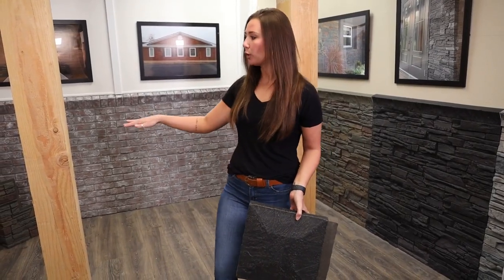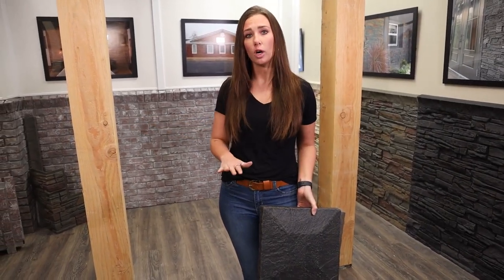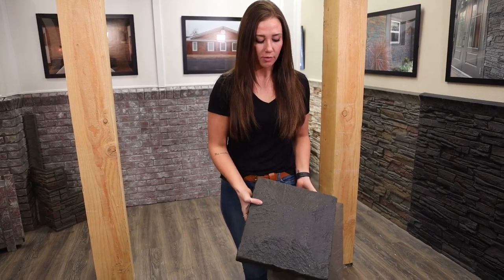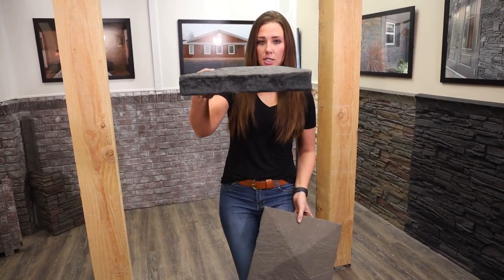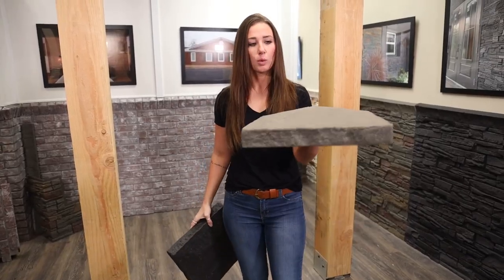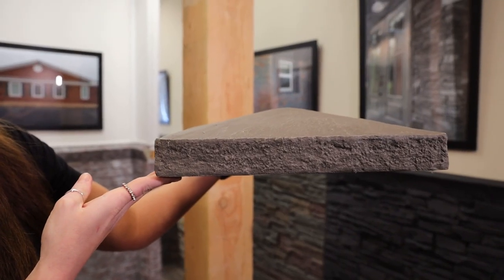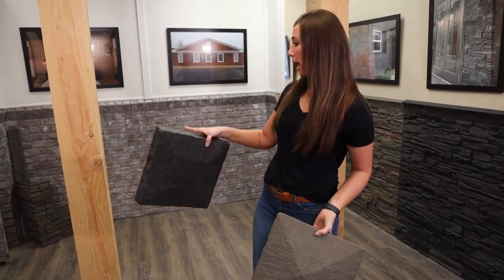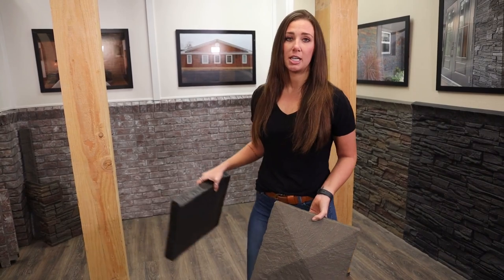We're going to do two separate installations: one floor to ceiling, and one floor halfway up with a pillar cap. If you're doing a pillar project that's only going to go a portion of your post up, or if it's a freestanding post where the top is open, we've got two different pillar cap options. We've got our flat pillar cap, which does have a slight runoff for water, or we've got a peaked option, which is best for a freestanding post. The flat cap is best if you're going around where the post is going to continue above.